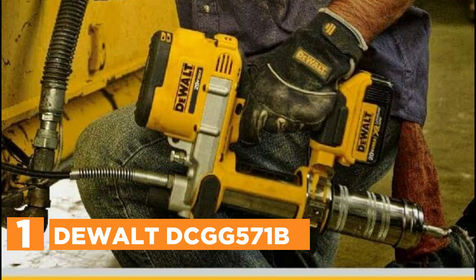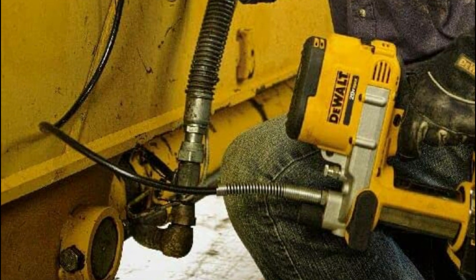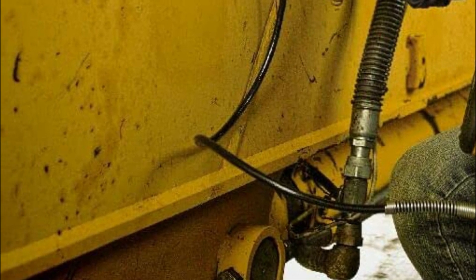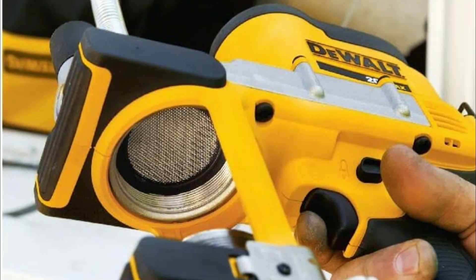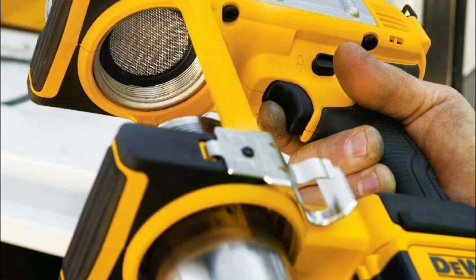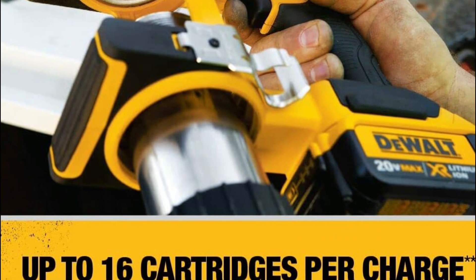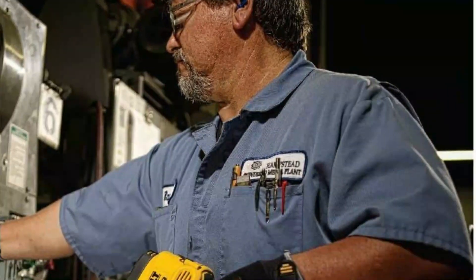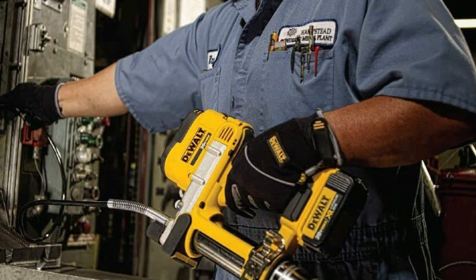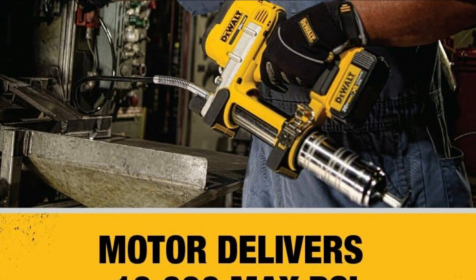The top pick on our list is the DeWalt DCGG571B. The motor can push 5 ounces per minute for high-flow applications. It features a variable speed trigger for precision, bright LED lights for working in dark areas, and an anti-debris filter that protects the pump mechanism against dirt and contamination. The motor is powerful enough to drive through clogged grease fittings. With a single DeWalt 20V Max battery, you can charge up to 16 cartridges. The integrated no-mar foot design makes it possible to rest the tool on flat surfaces.